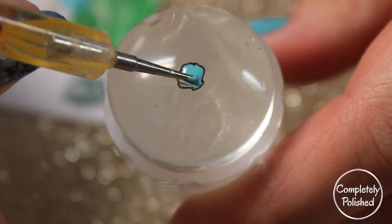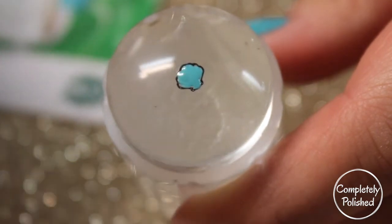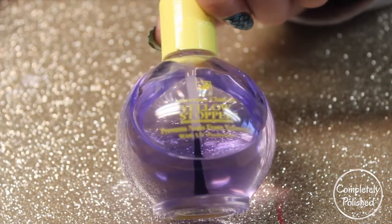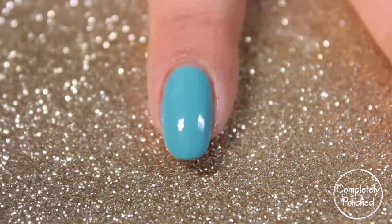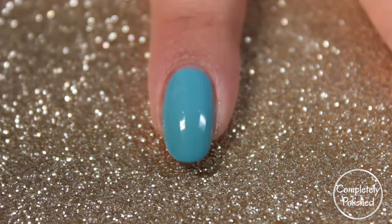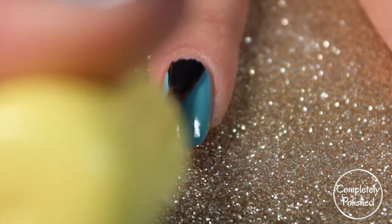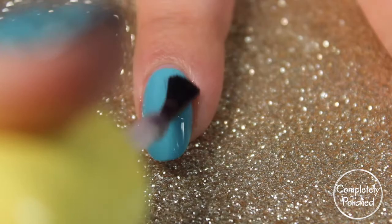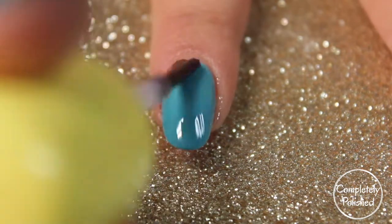Once you're done with everything you can leave these to dry. To make these stick, I'm going to be using yellow stopper on top of all of the nails — just one coat. What this does is it dries really tacky so your dried reverse stamping will just stick right on.